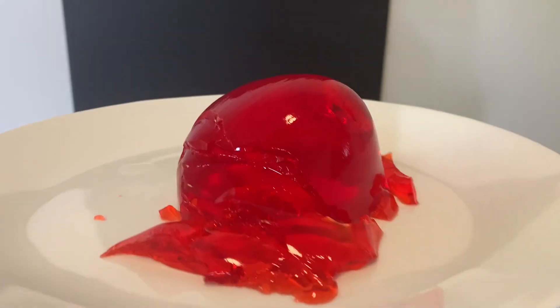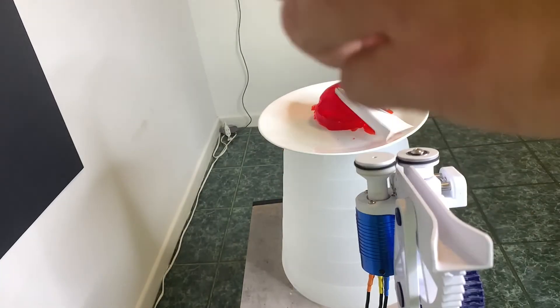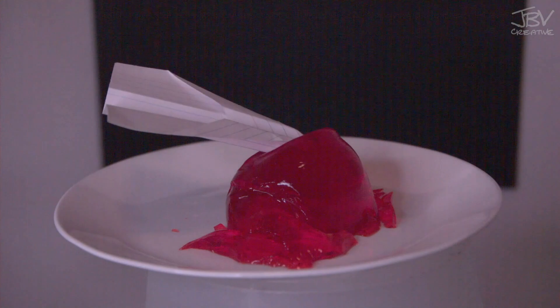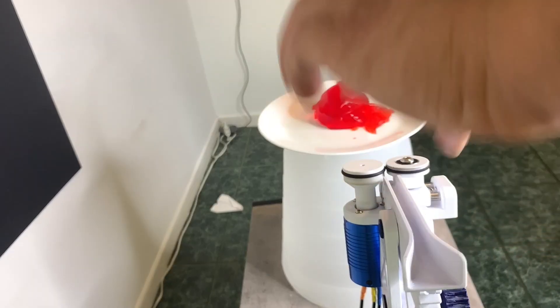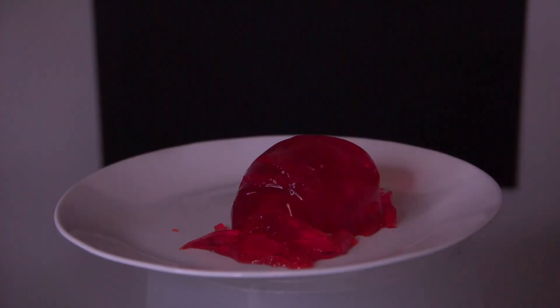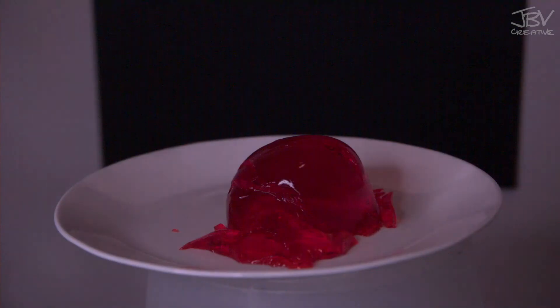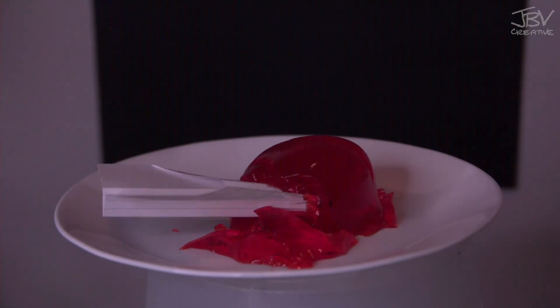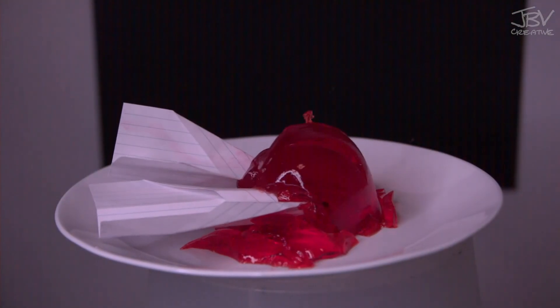Next up: Jell-O shots. They jiggle. Attempt one — attempt two missed, but it did cut a really nice piece out of the top and sent Jell-O flying somewhere I still have not found in my house. Attempt three — I really thought we were going to have a Jell-O explosion. But after attempt four, it turns out Jell-O is actually pretty resilient. Who knew?